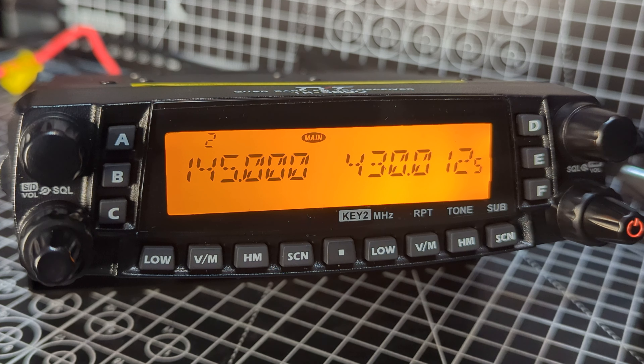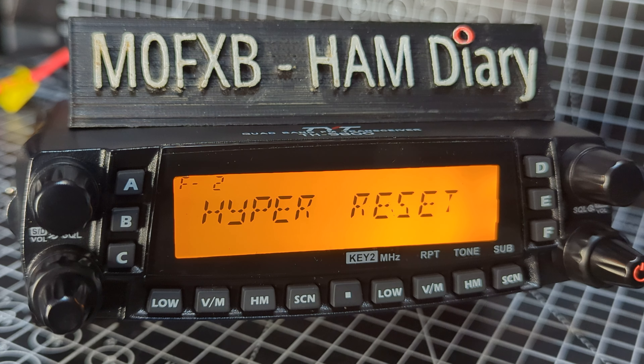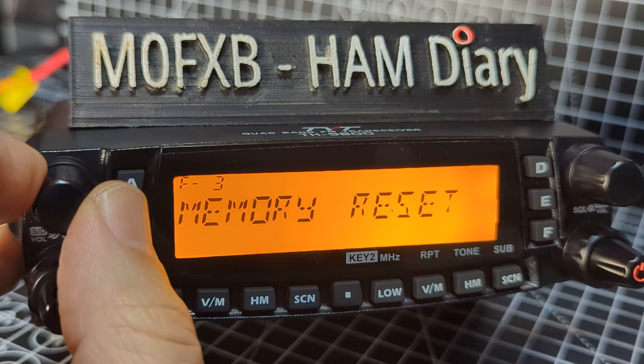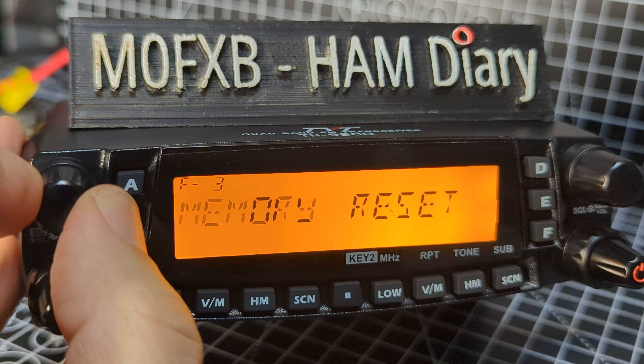Now we get some options to reset. If you look up here you can see a little F1 there. F1 resets the menu settings, F2 resets the hyper memory settings, and F3 is memory reset — resets regular memory settings.